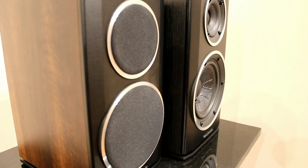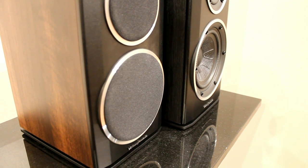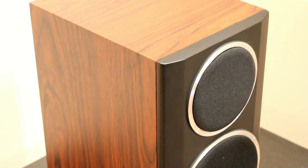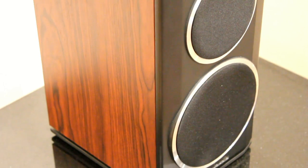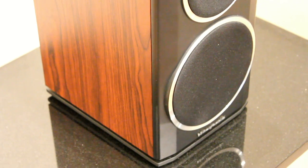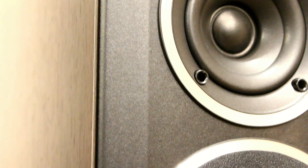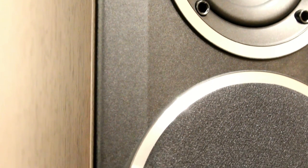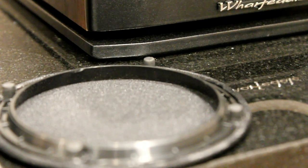Here you can see them compared to the bigger 122s, which have a bigger cabinet and a slightly bigger bass drive unit as well. The front baffle is actually painted MDF rather than being plastic. It looks a bit plasticky because it's wrapped in vinyl or paint, but it is actually a solid MDF baffle at the front.